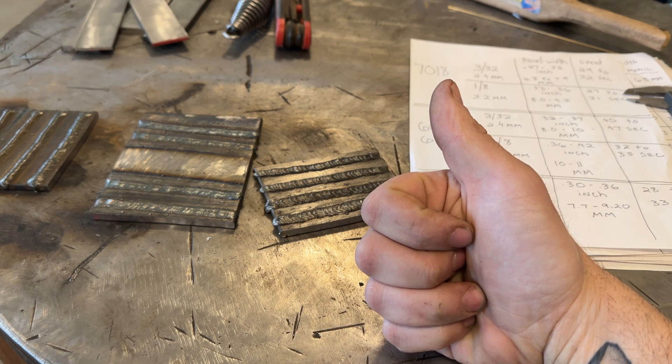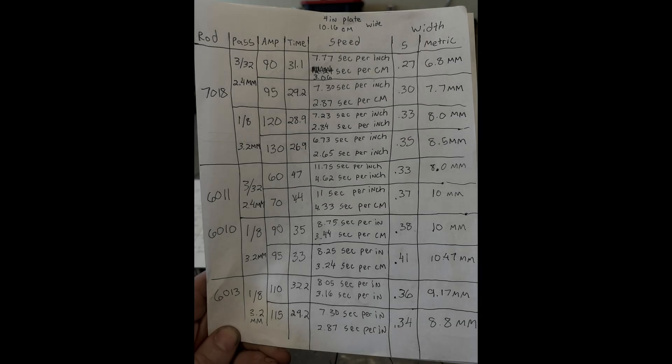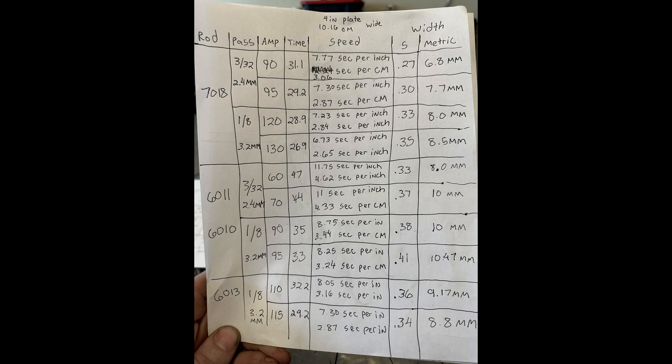Thanks for sticking around — hopefully you learned something and this helps you out. I'll leave the overview data up long enough for you to take a screenshot. Keep it somewhere accessible so you can take quick measurements and get an idea of whether you're in the ballpark. Here is all the raw data — a lot of information — so take a picture of it and keep it for your own reference.